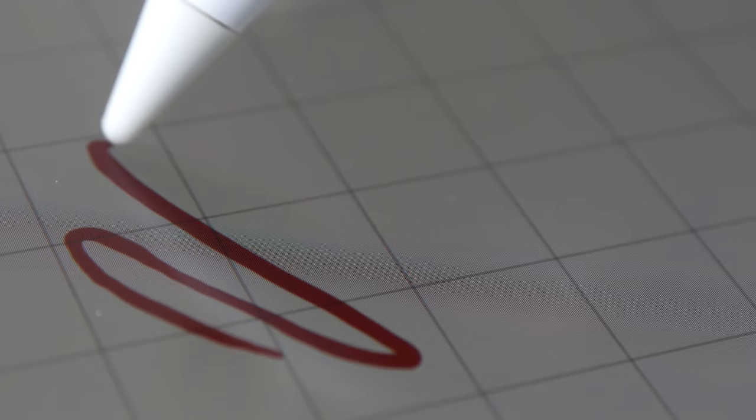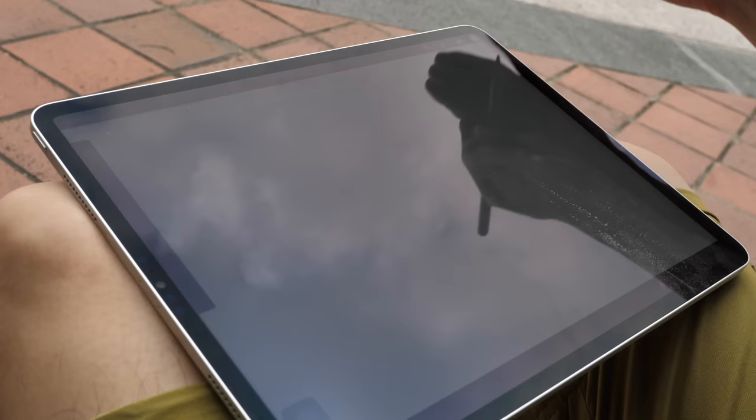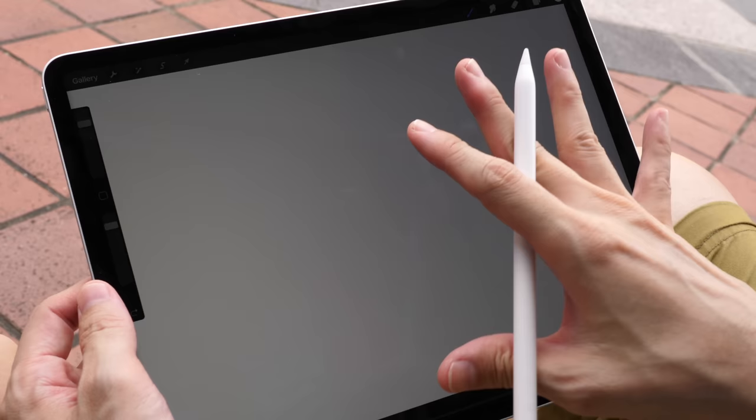This is still considered a laminated display. Having a laminated display means that when you are drawing, the gap between the line and the pen tip will be very small, so while you are drawing it really looks like the line is appearing on the glass itself. There is a lot of reflection because it's reflecting light; however, when I am drawing I usually have the iPad pointing at me so you don't really see the reflection, and I can see good contrast and colors.